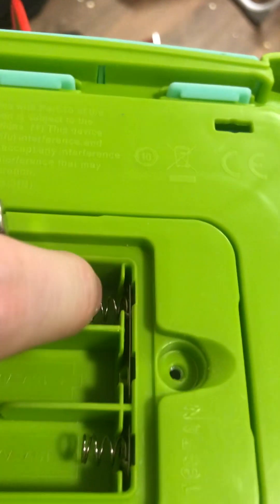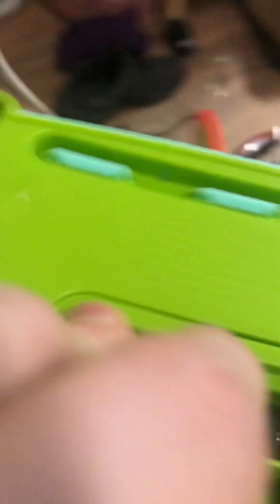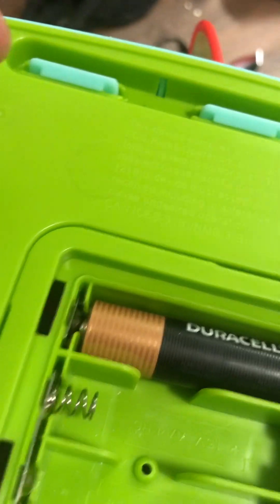I was right that it was gonna be double-A. See this little contact piece here — the flat side of the battery is supposed to go right up against that, just like this. See that part of the battery right here? Supposed to go up against that.